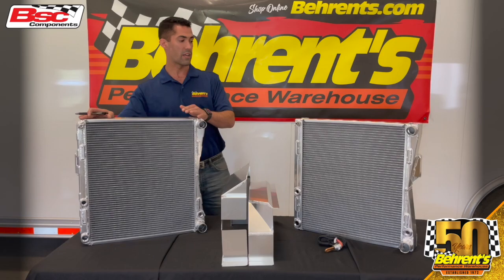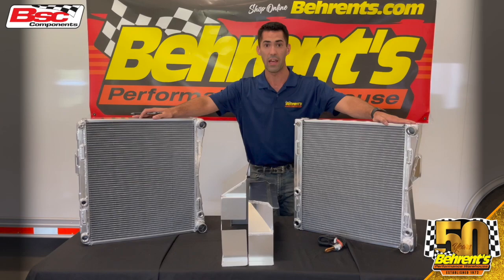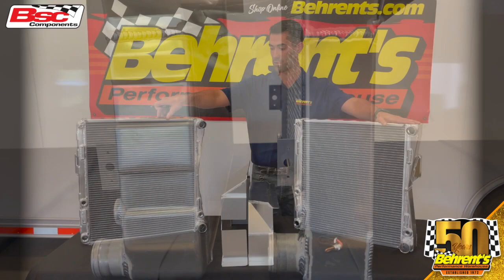With the development of our standard radiator, we've now come out with a lightweight version of it. In comparison, weight-wise and size, our standard measures at 23.5 x 23.5 x 3.5 inches, while our lightweight is going to measure at 23.5 x 23.5 x 3 inches.